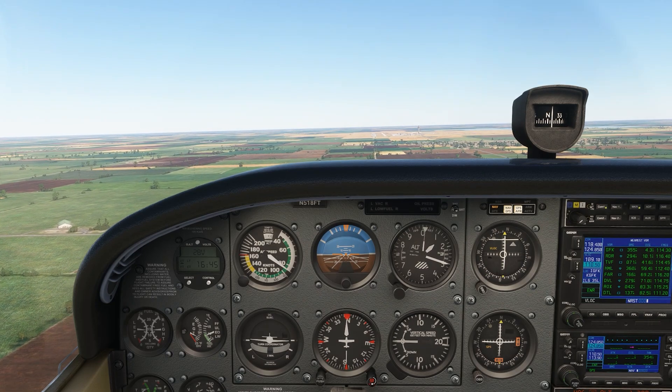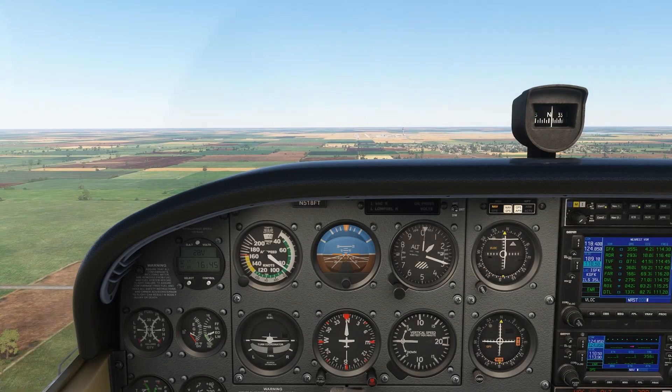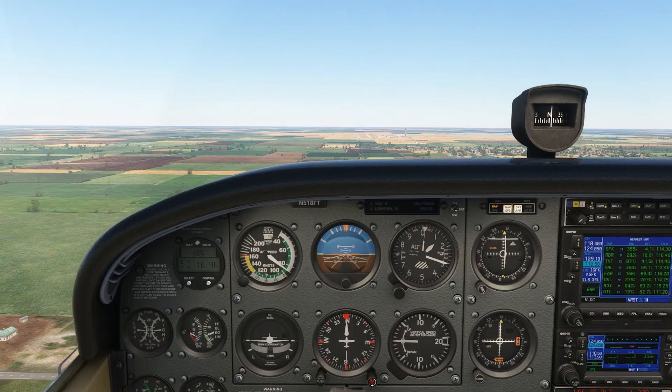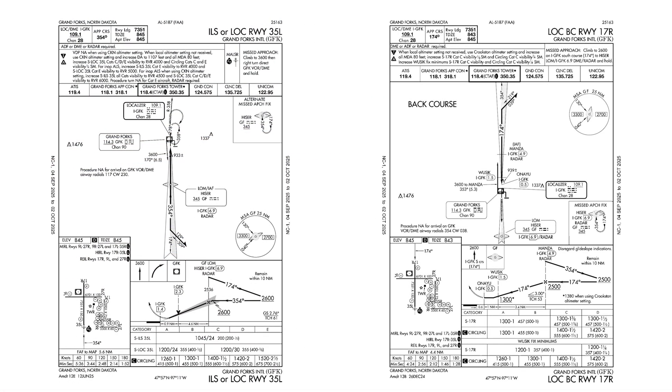It's not very common, but some approaches use the so-called back course of a localizer to guide you to the runway. Here, we're lined up with the ILS into runway 35L at Grand Forks. This is a normal ILS approach with a localizer, as you can see from the approach plate. The opposite runway, 17R, has what's called a localizer back course approach.